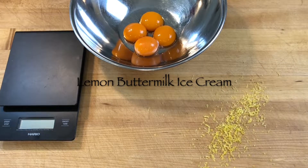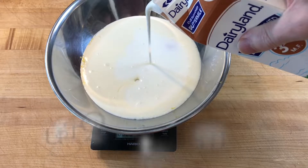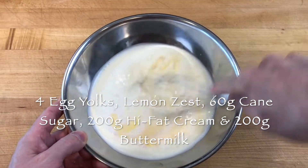To make lemon buttermilk ice cream, scale 4 egg yolks, the zest of a lemon, 60 grams cane sugar, 200 grams high fat cream and 200 grams buttermilk into a mixing bowl.